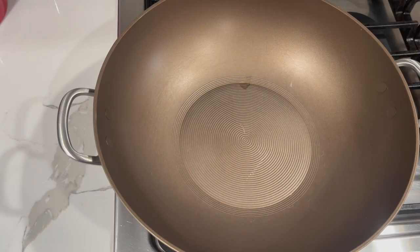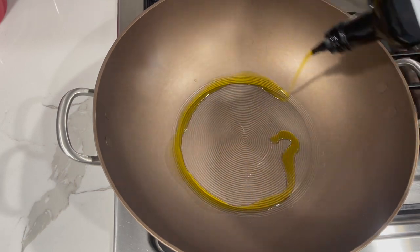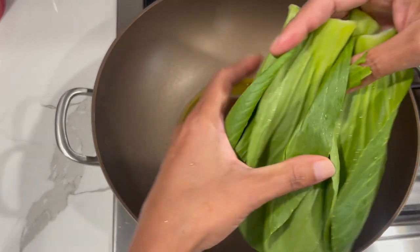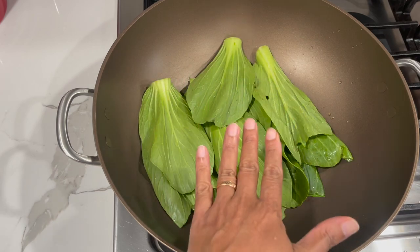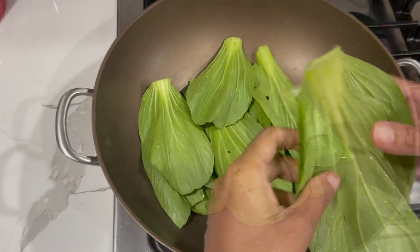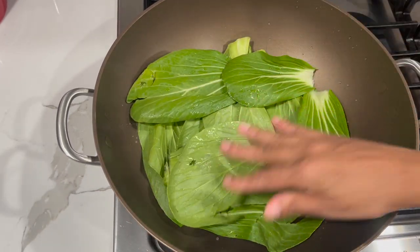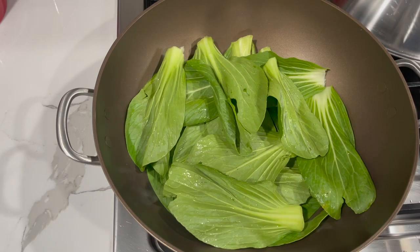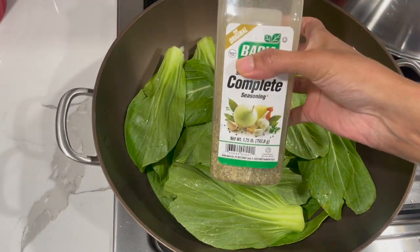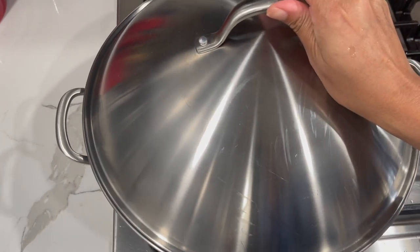After you finish washing your bok choy, turn your stove on and go in with about two tablespoons of oil. When the oil comes up to a nice warm temperature, add in your bok choy — we just want to soften it up a bit so when we're ready to roll it, it won't fight back and won't break into pieces. Spread them out in the pan, add about a teaspoon of complete seasoning, then cover it and allow it to soften up.